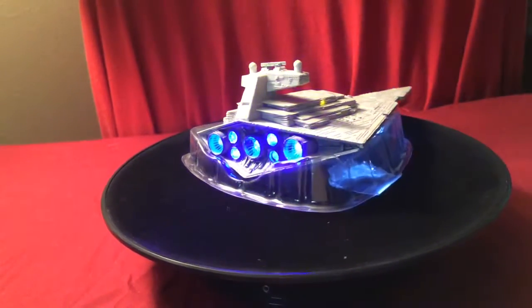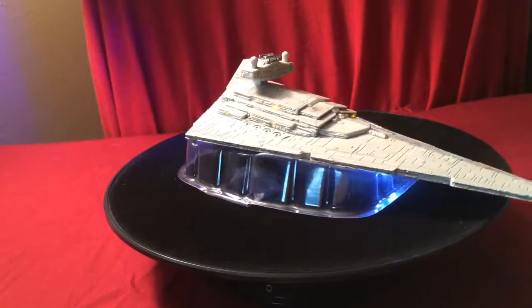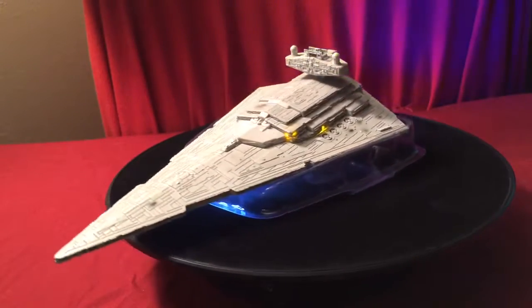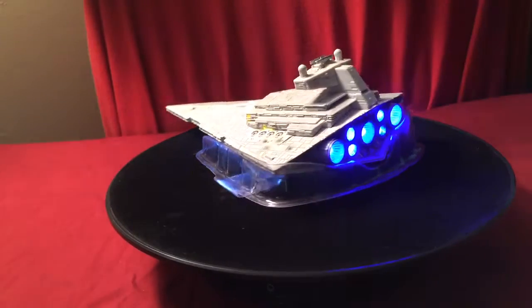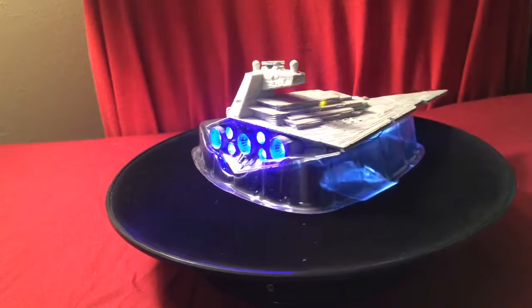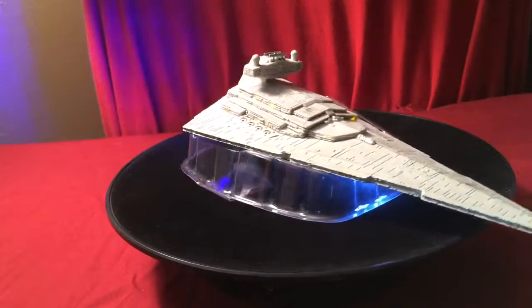Before this video ends I want to show you what this thing looks like in the dark. Right now there's a thunderstorm right outside, so today turned out to be the perfect day. I was going to wait until nighttime, but since it's already dark outside from the storm, I'm going to go ahead and show you some more of the lights. I'll turn off my main lights.